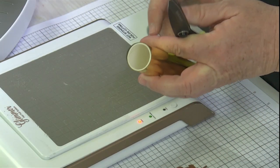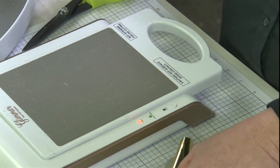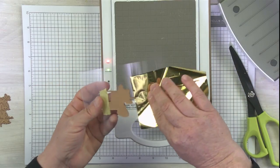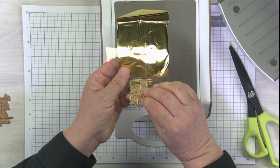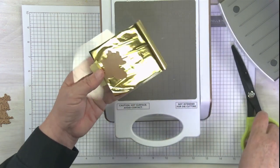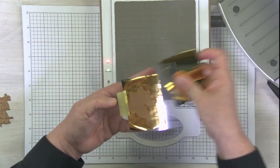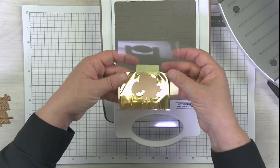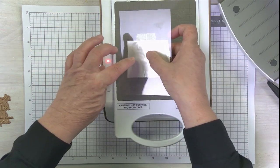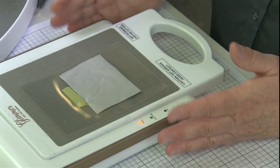I'm going to add my foil — I'm just using our standard gold foil here, but of course you can use any of the different foils. They all work beautifully with the acetate. I'll slide my foil underneath and lift up that tape a little bit to make sure my foil is all the way underneath my plate. We have our foil with the shiny side next to the plate, so now when I flip it over, of course it's going to look familiar. I'm going to add it to our platform and push my timer button. We'll let that heat up.